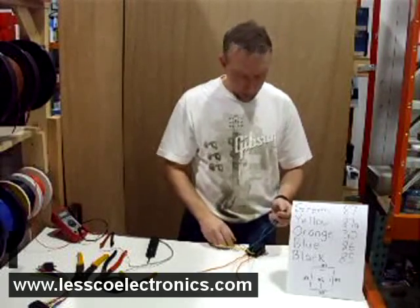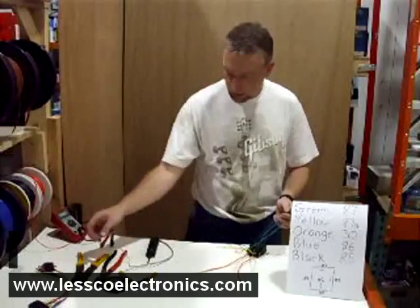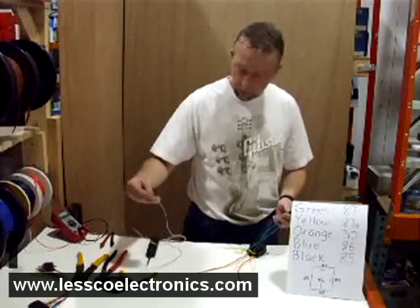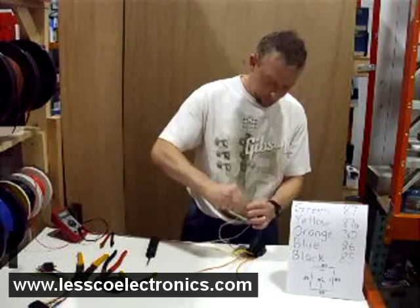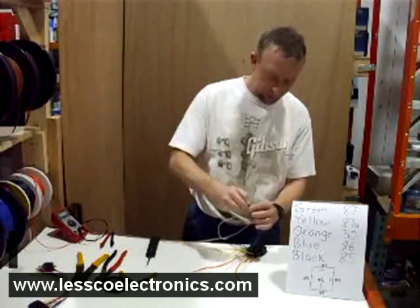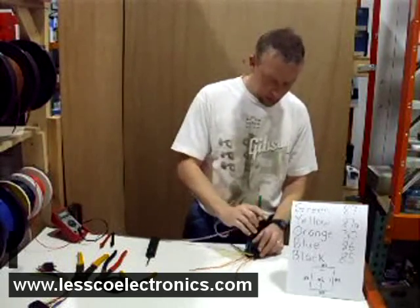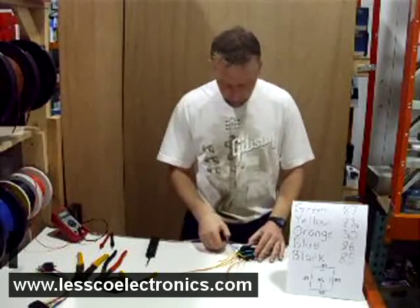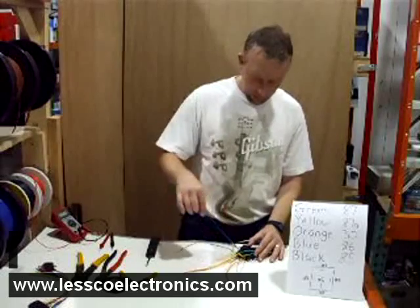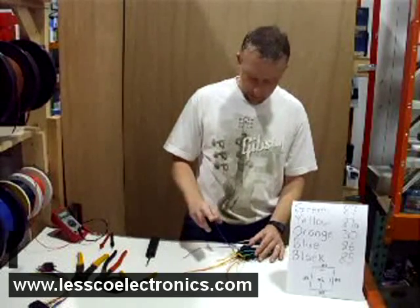These four wires, which are going to go to the power supply side, need to go to constant 12 volts — fused, of course, for safety. These wires coming off the relays: one is for my unlock, the other for my lock.